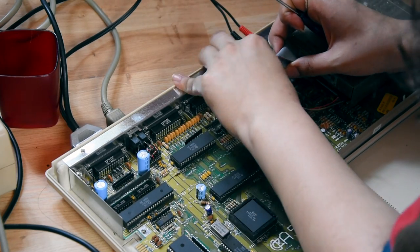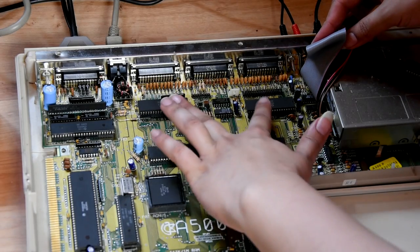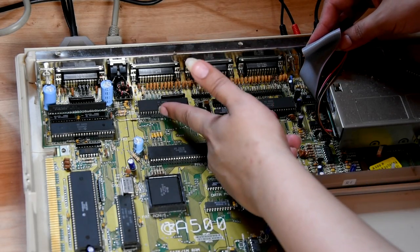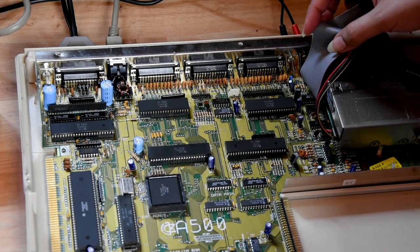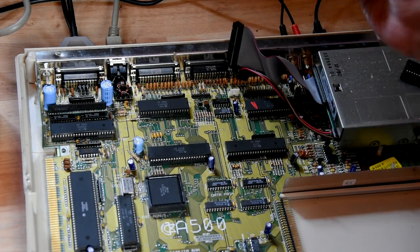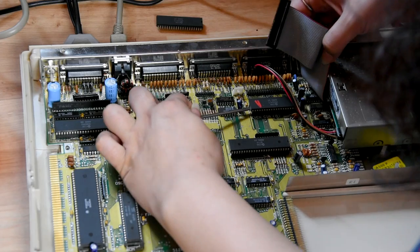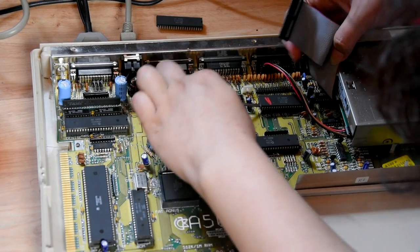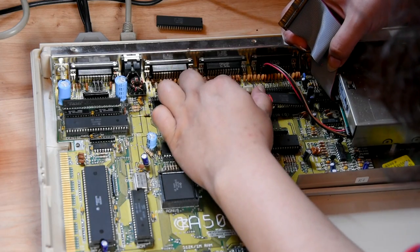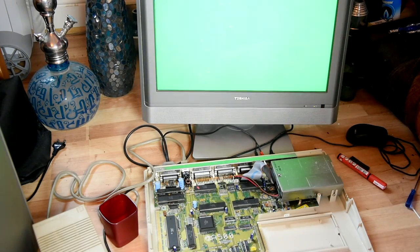More star screws. I'll disconnect the floppy drive just in case there's a short or a dodgy cable. I discovered that you can actually swap the CIA chips to determine if that's the issue. So let's swap these two around — they're basically the same chip. The odd CIA controls the joystick parts and the even CIA controls the serial output. Let's turn this on and see what results we get... same thing.